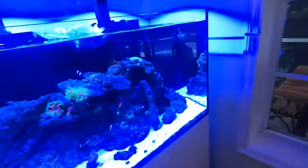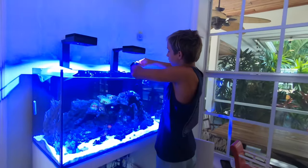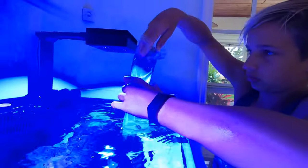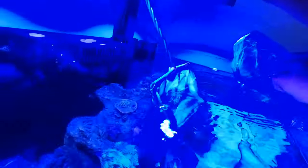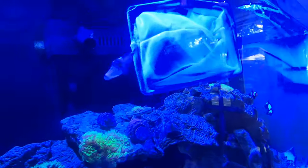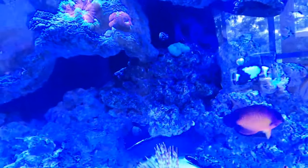I also got two Mexican turbo snails. They're pretty big. I'm going to acclimate for like 10 minutes and I'll pick the camera back up. Now we're doing the Mexican turbo snails. Boom! So there is the new addition to the tank — new baby Picasso triggerfish.